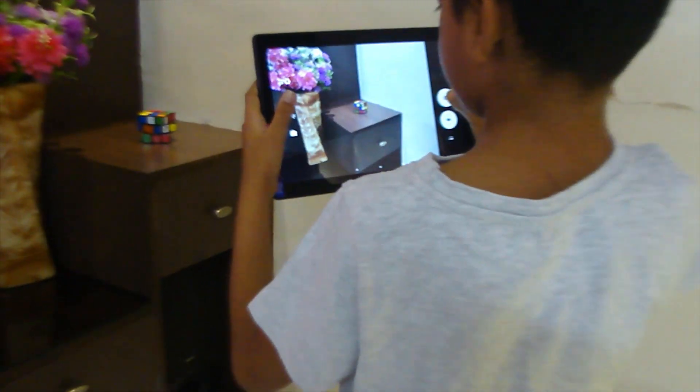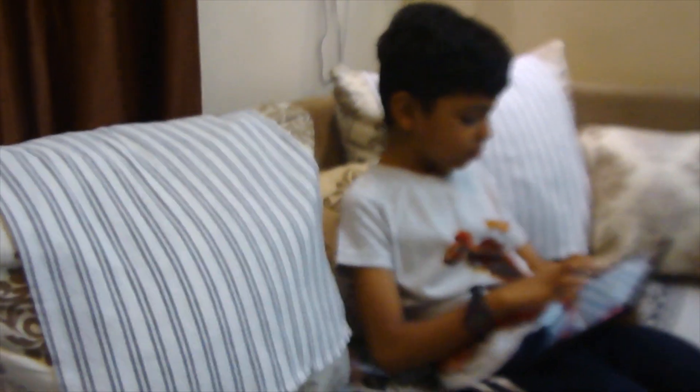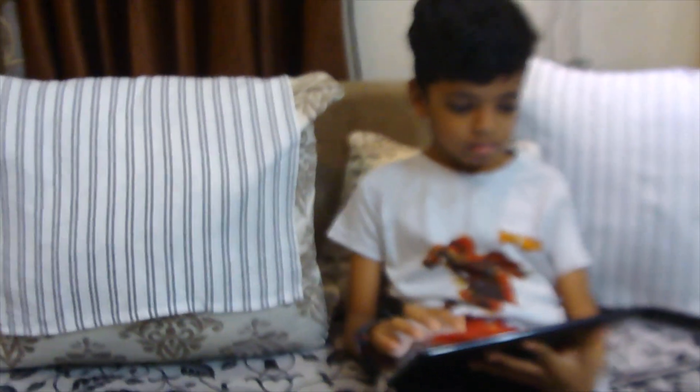The Lenovo is extremely useful for video and photo editing because of its large screen. It offers features like face recognition, which allows you to unlock your tab with your face.